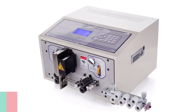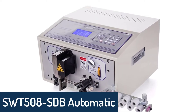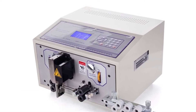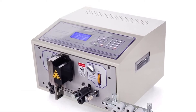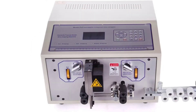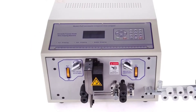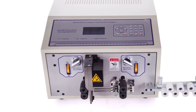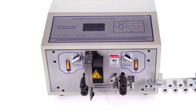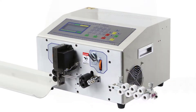Number 5: SWT-508SDB Automatic Wire Stripping Machine. The SWT-508SDB is an automatic copper wire stripping machine that can strip and remove the insulation of wires automatically, featuring high efficiency, high precision, and high automation. It can strip and cut single and double wires of various cross-sectional areas.